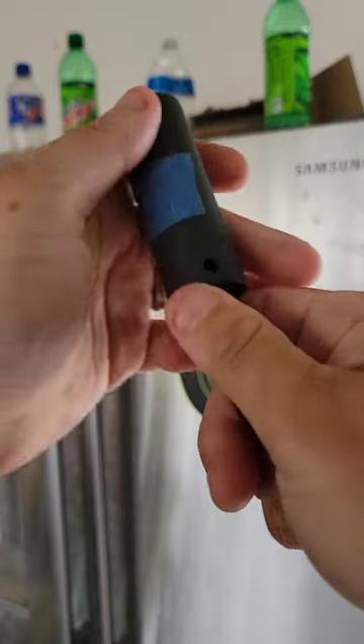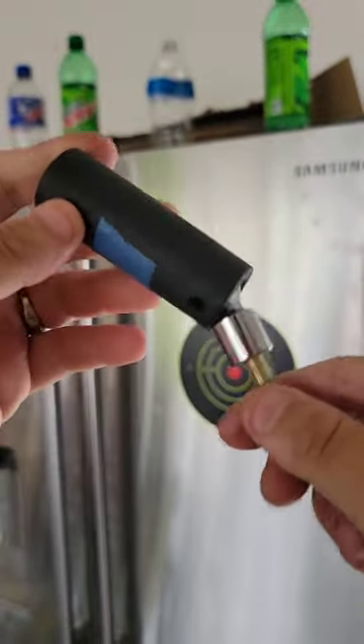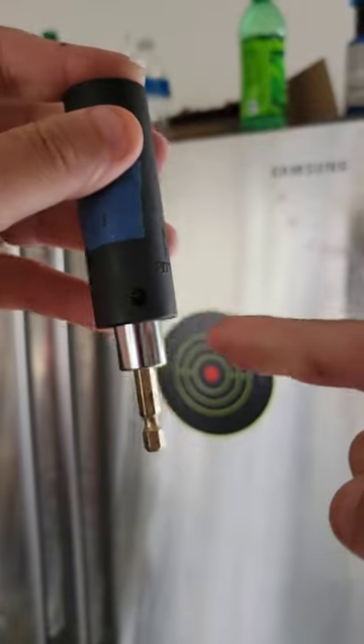But if I bring this down a little bit, check this out — this thing rotates. I can get into those tighter areas, take those fasteners out and put those fasteners in. And that is real nice.